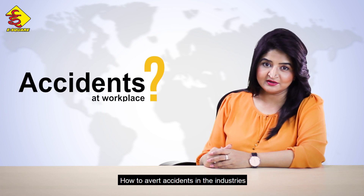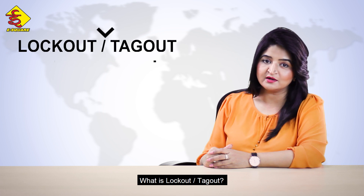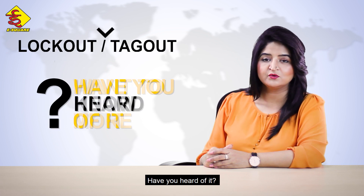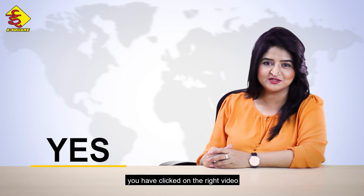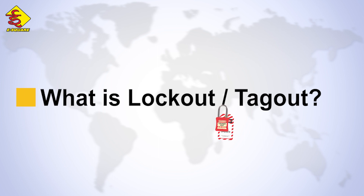How to avoid accidents in industries during maintenance and servicing? What is lockout-tagout? Have you heard of it? Do you want to know more about it? If yes, you have clicked on the right video because here we are going to learn what is lockout-tagout.